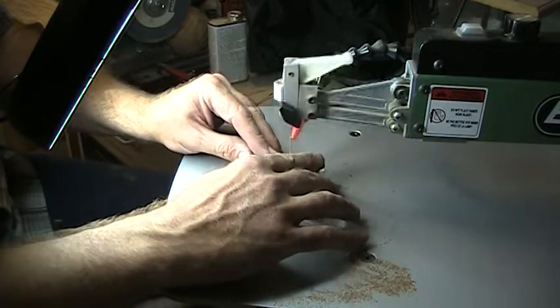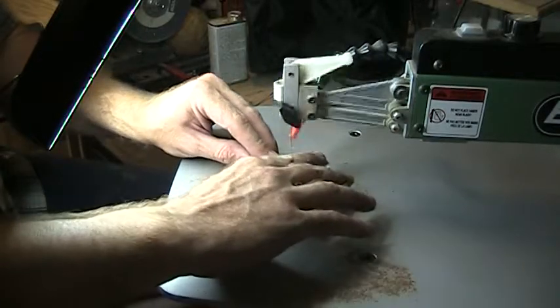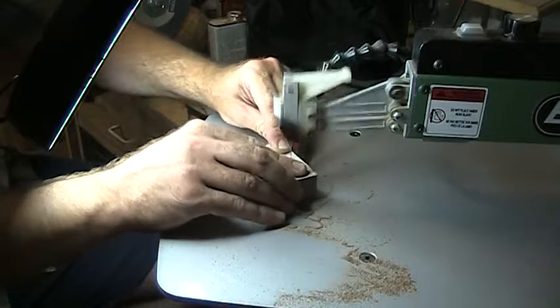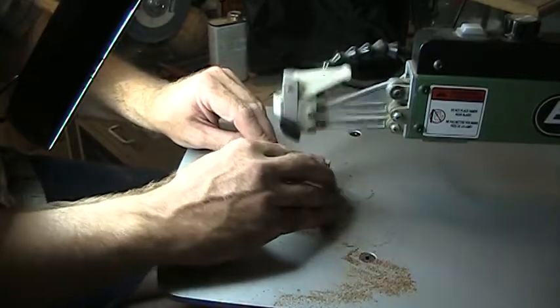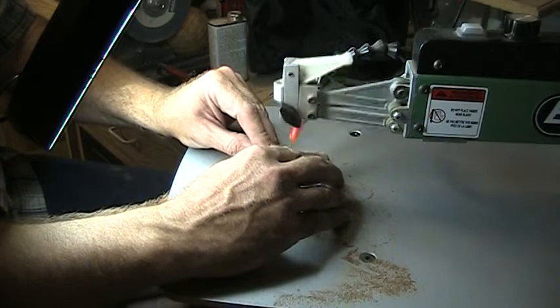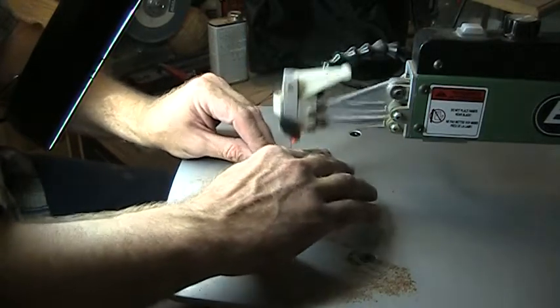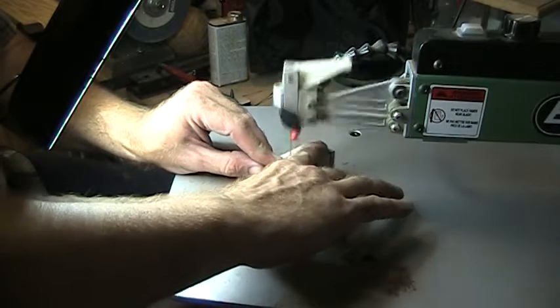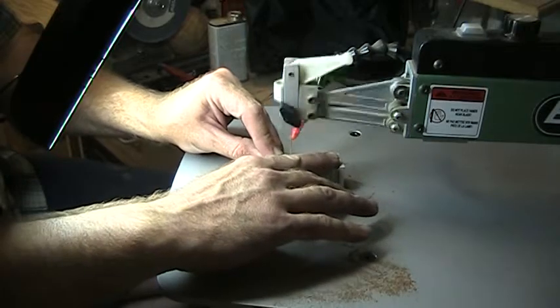You'll notice that even on these tight corners I keep the saw running. You don't want to stop your saw blade while you're trying to turn your piece — it's a recipe for disaster and you'll be asking to get a bind and have the piece jump on you. So keep that saw blade running.